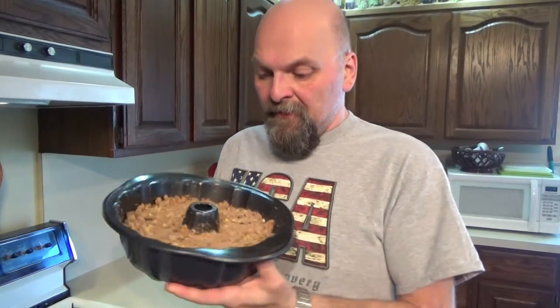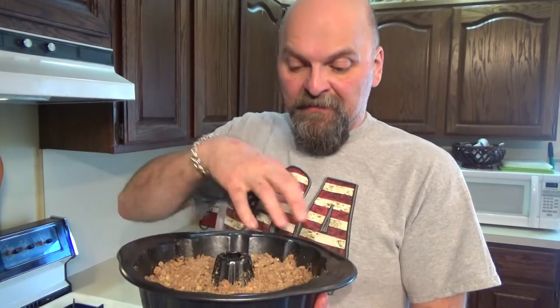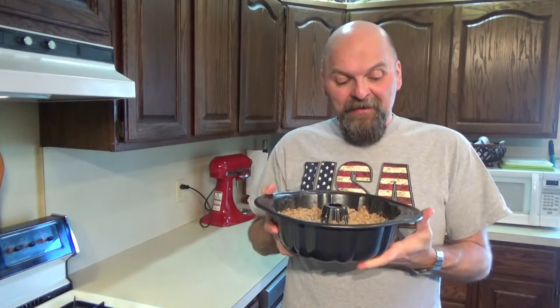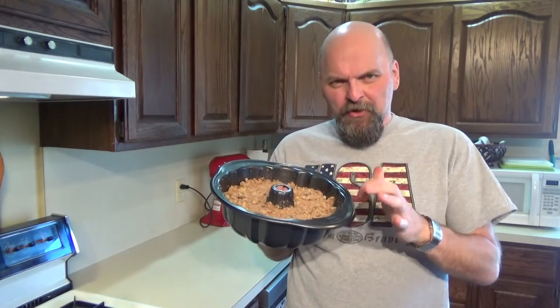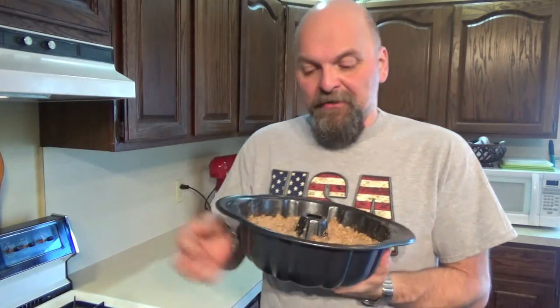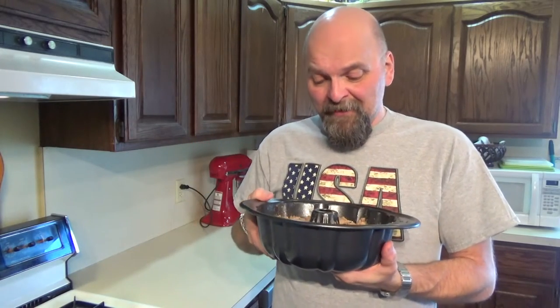There it is — all done, ready for the oven. That final layer of topping goes on. It's going in a 350-degree oven, 30 to 45 minutes baking. Keep your eye on it — especially when you're using darker pans, they tend to cook things a little bit faster. Toothpick inserted comes out clean — you're good to go.